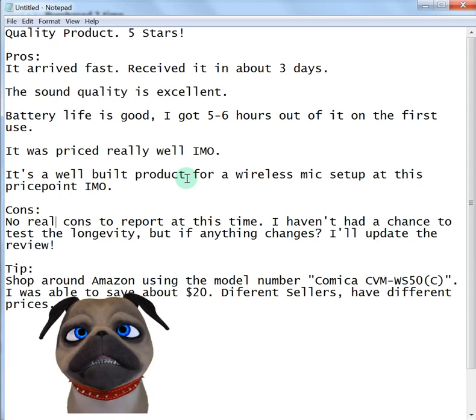Again, the sound quality is excellent. It arrived fast. Even though I didn't order it through the Amazon Choice seller, I received it in three days — I ordered it on the 11th and received it on the 14th of December. So it took three days to get here, but it saved me $25 by ordering that route, for what, maybe a day of shipping?